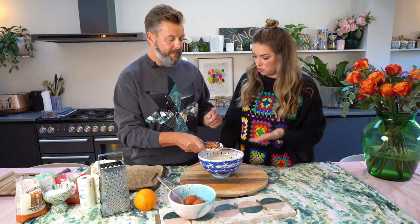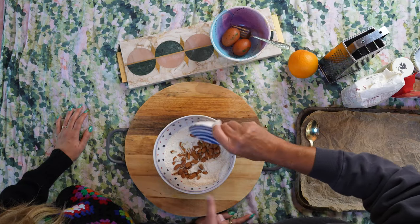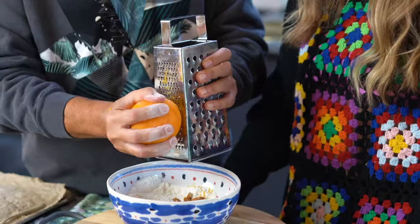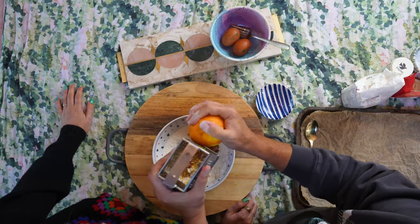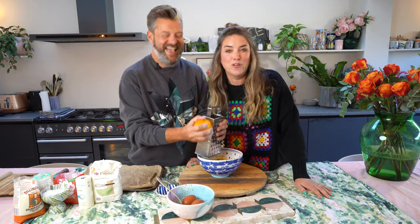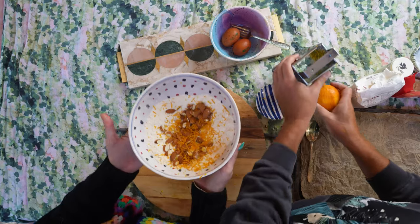Next thing to go in is almonds — some of them chopped, some of them whole, so you get a bit of texture. You can put in whatever you want. And then I'm also going to put in some orange zest. For Christmas I'm going to buy you a proper decent grater. Dom complains a lot about stuff in my kitchen — one day we'll film in Dom's kitchen and let me tell you, he does not have all the gear. Or any idea! That looks amazing already.